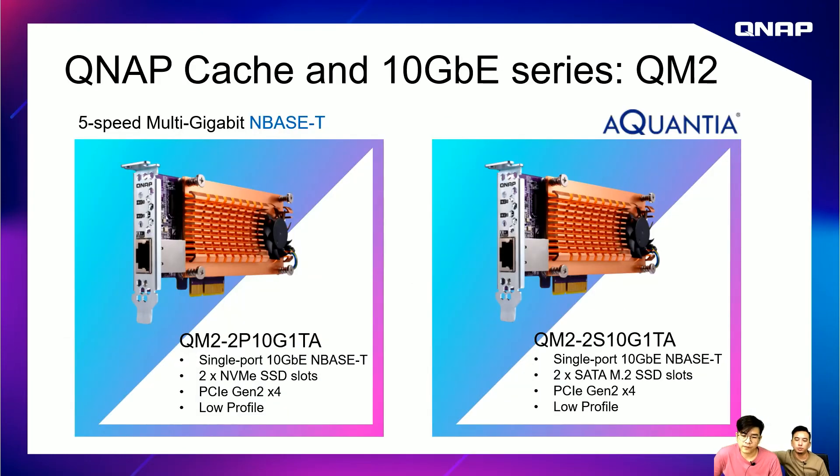We also have QM2 combo cards. The QM2-2P-10G1TA has a single 10Gb NBase-T port plus two NVMe SSD M.2 slots on a PCIe Gen 2x4 interface. The QM2-2S-10G1TA is also PCIe Gen 2x4 but uses two SATA M.2 SSD slots instead of NVMe. Both are powered by the Alcantia chipset and support multi-gig.